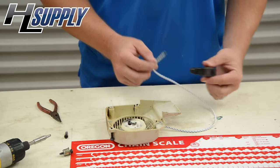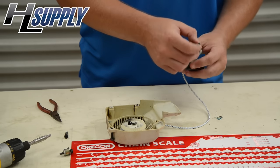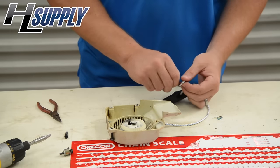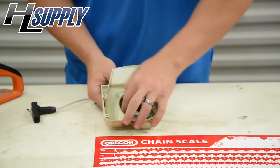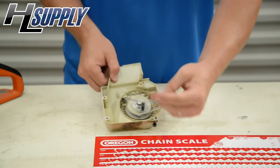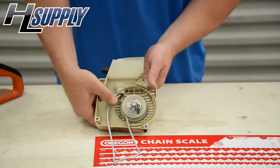Now that we have that pushed down, we're going to take this end of the rope and insert it through the bottom of the handle — slide it through. Same as before, we're going to tie a small knot at the top. Now that our rope is installed at both ends, we're going to slide it through all the way to the inside of the cover.